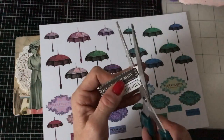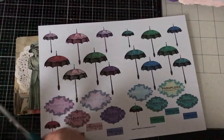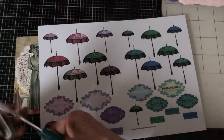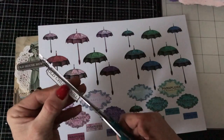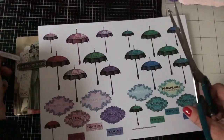Probably by the next video I will have actually misplaced most of them. I could just do with doing a mass fussy cutting session — I fear it's going to be a massive fussy cutting session. Oh, it's getting really dark now as well. That's a bit annoying. Let's just cut those two.